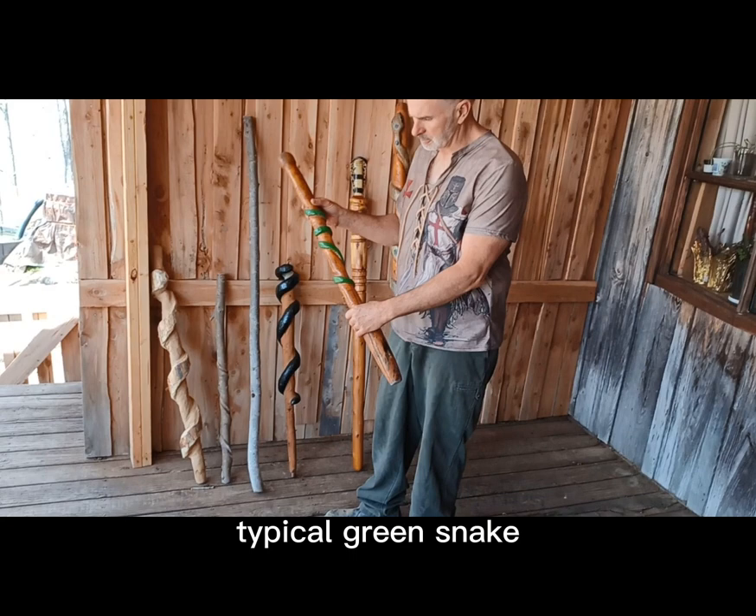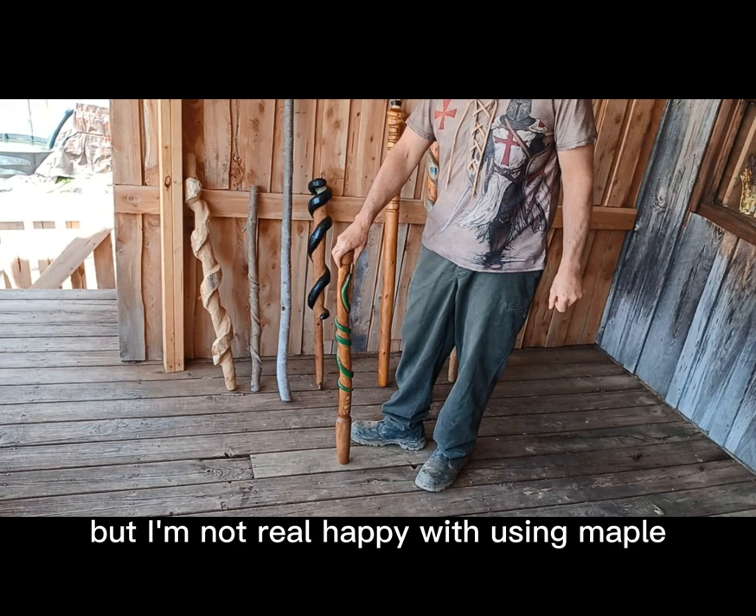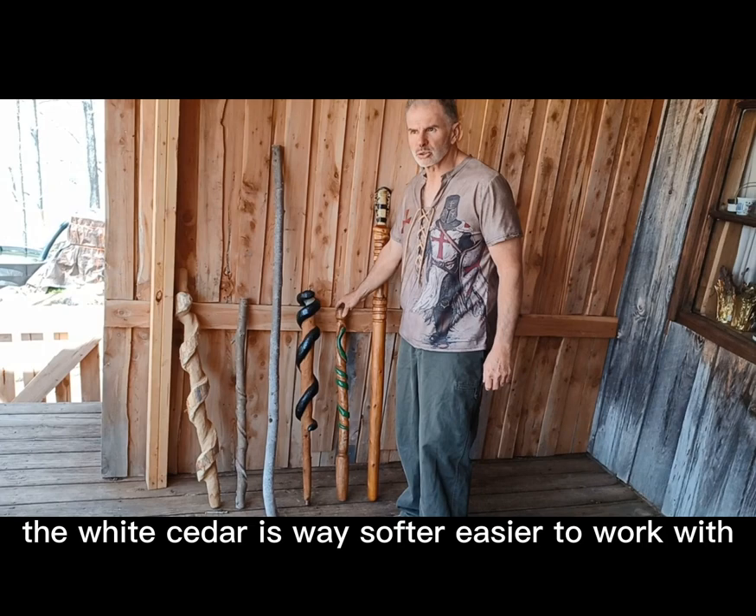It's a typical green snake and I did it on maple, which was really hard to carve being a hardwood. I think it came out pretty good, but I'm not real happy with using maple. Then I found out about white cedar — it's way softer and easier to work with.